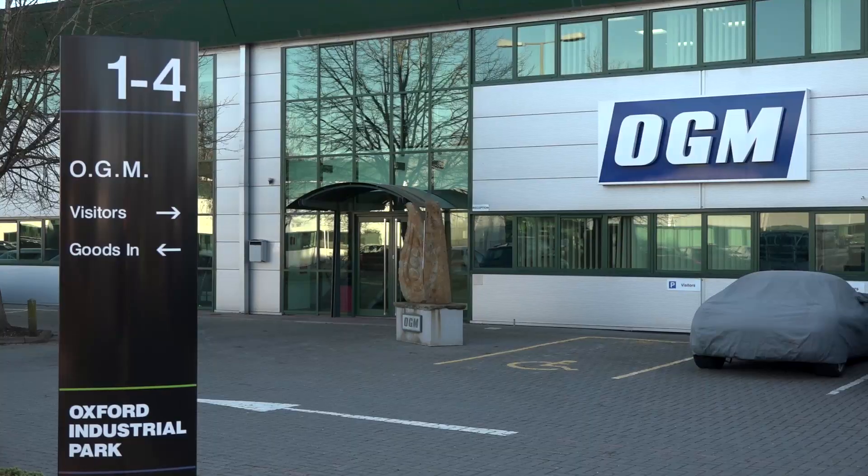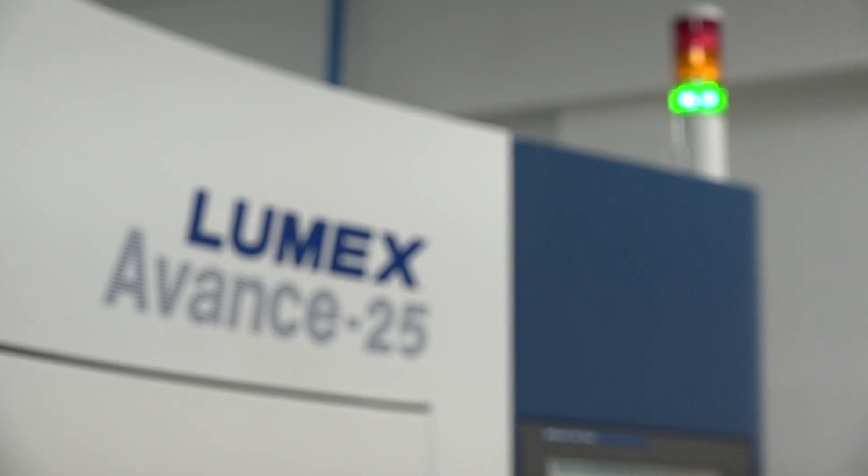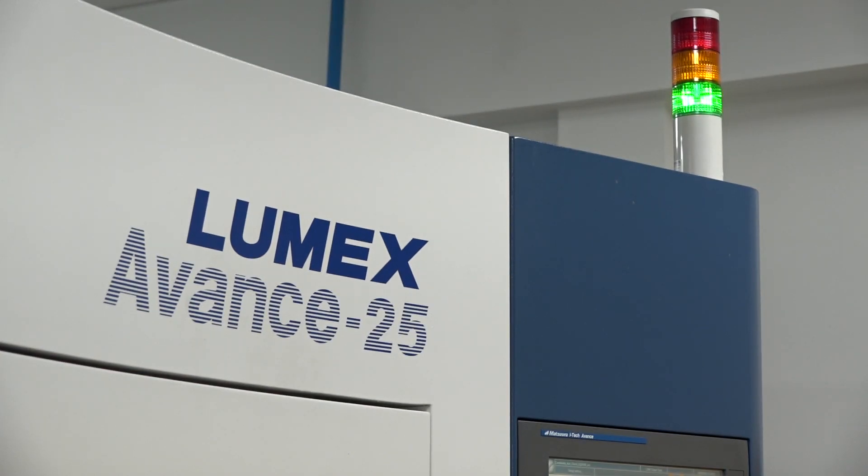Marcel, really good to be here today at OGM. Quite excited about this one because it's a little bit different. You've got a Matsuura Lumex machine here. Now this is an additive subtractive machine. How long have you actually had this installed here? This machine's been installed for about the last three months, so it's relatively new for us.